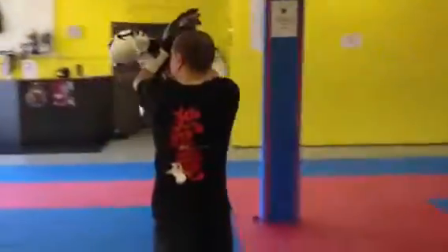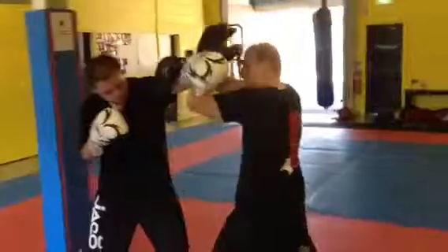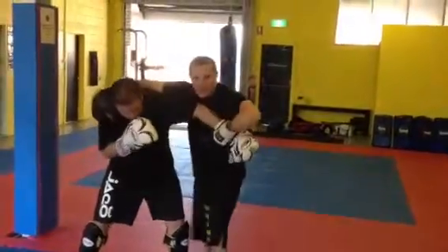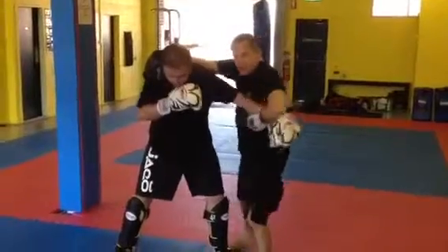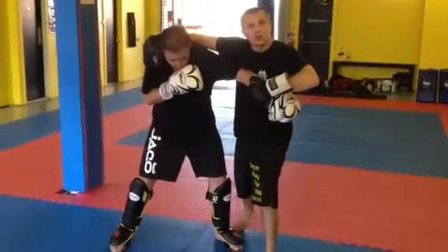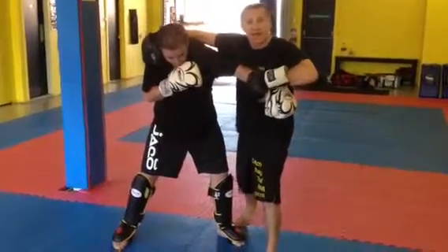Once I'm in this position, look — this is a block. This arm goes under my armpit. Over here, there's an armbar. I've already broken my opponent's arm.